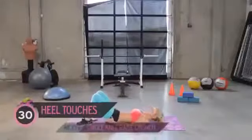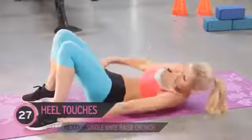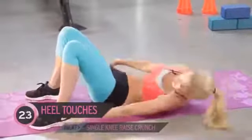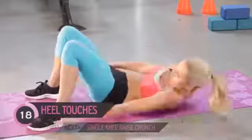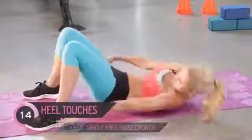Your first exercise — you all know it — is heel touches, so just bringing your hands to each side of your hips. Remember, all of these are just for 30 seconds, so really push yourself for each exercise. That's it, really using those oblique muscles, so we're going to be working these side muscles here.